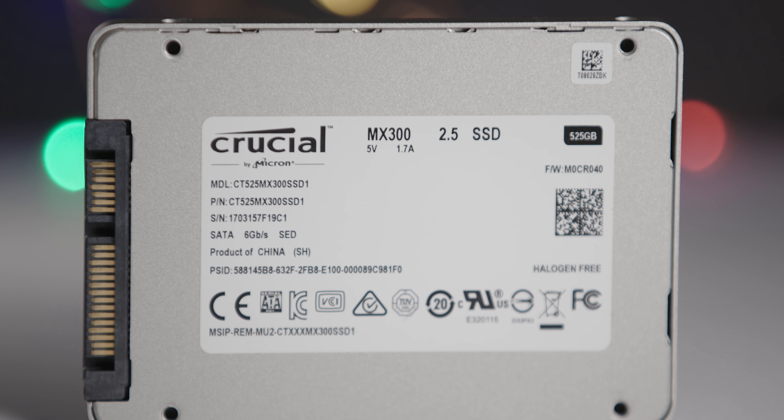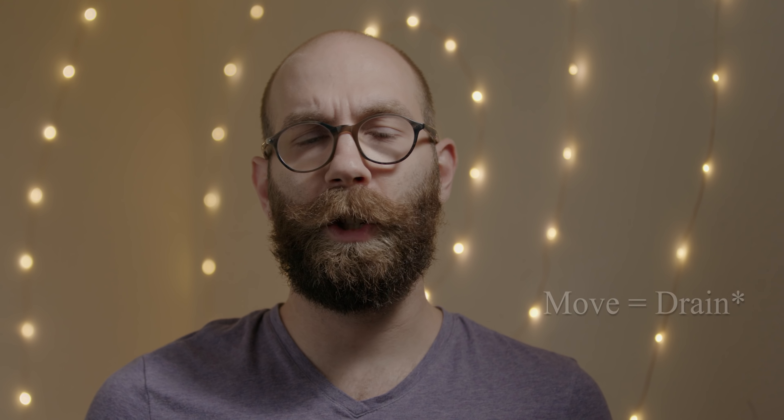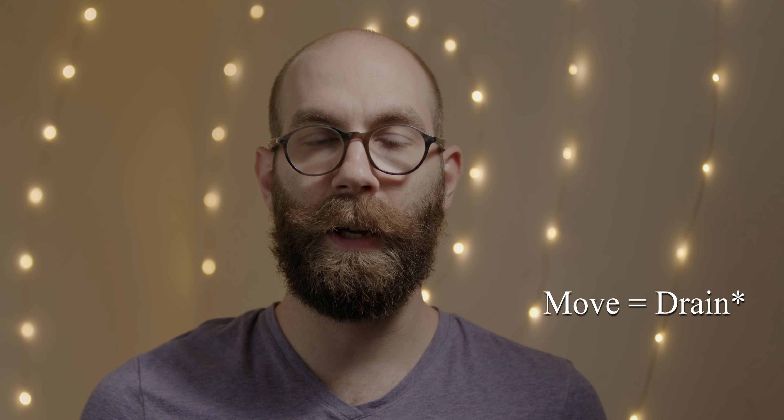Batteries. What batteries can we use, and why is it important to get a proper battery? My SSD is a Crucial MX300 500 gigabytes and it is rated at 1.7 amps. There are some M.2 drives also rated at 1.7 amps — I'm not sure if that's every SSD. Check what your SSD is rated at and go from there.